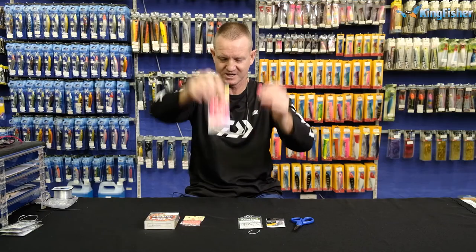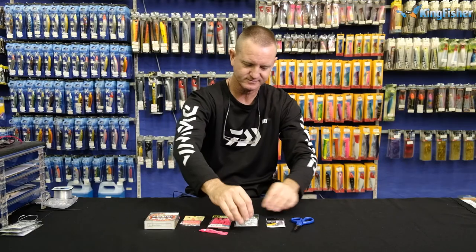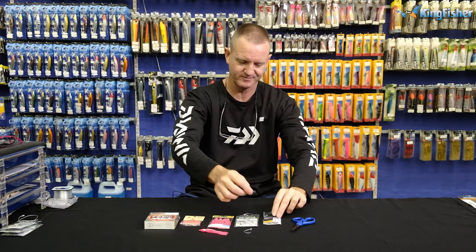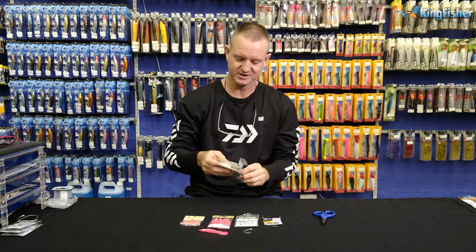We've got our Yamashita 6-0 tuna circle hook — it can be a black tuna circle depending on the bait that we're using — and our number three power swivel. Mustard scissors. All we're going to do is take about a meter of our FC fluorocarbon.